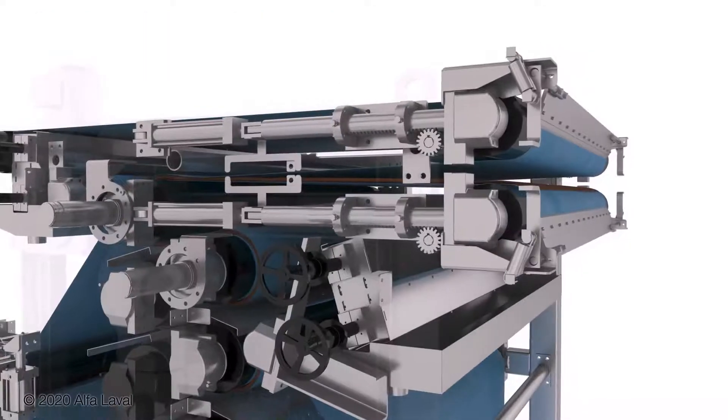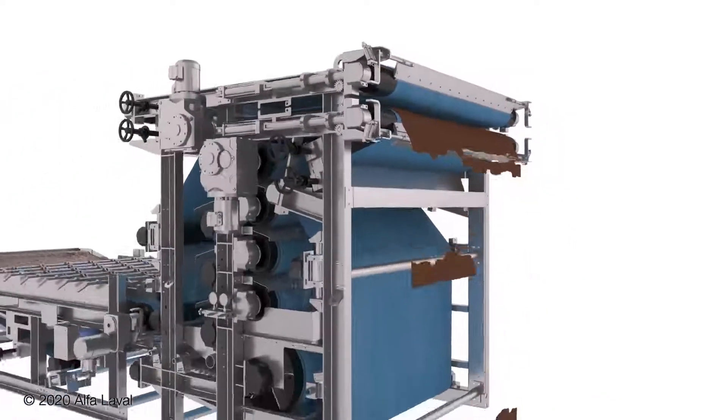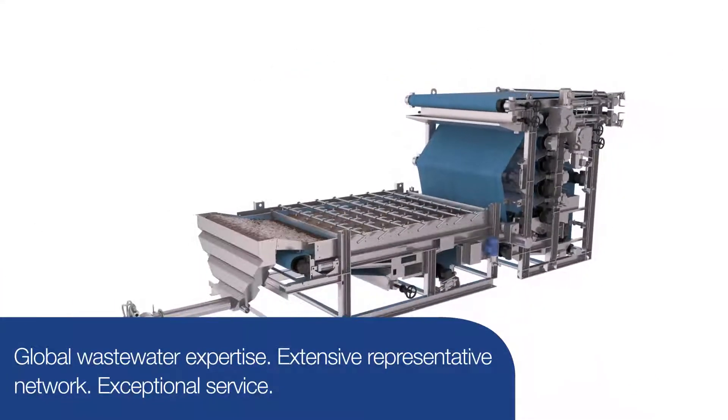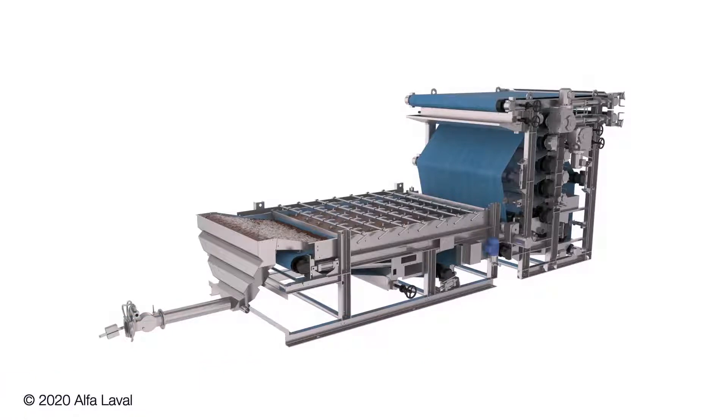Designs can also be supplied in a skid or trailer mount. With the Alfa Laval Ashbrook Belt Press KPZ High Solids, you will see where engineering excellence and care for our customers unite to form the next generation in belt press technology. Contact our experts to learn more.